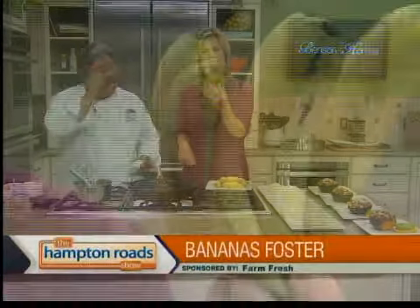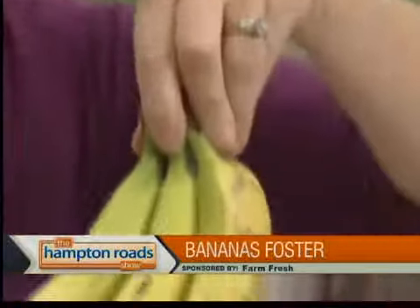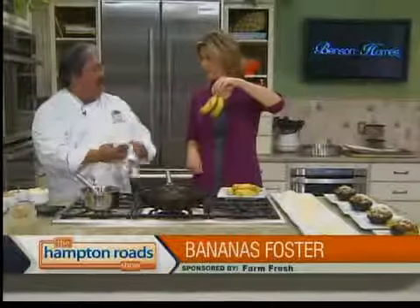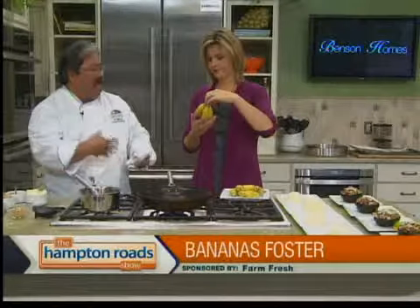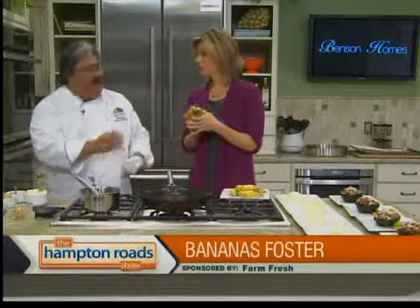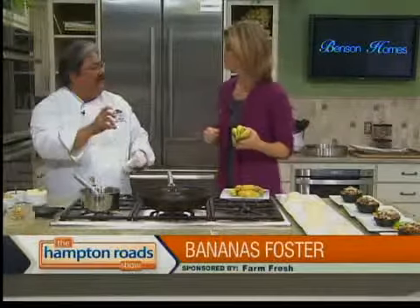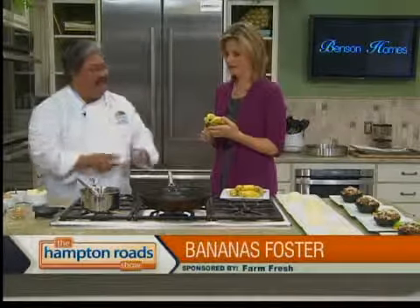What are we making now? What is up with these bananas — these little bananas? We're going to do a banana foster with a little twist today. At Farm Fresh, we have probably about four or five different bananas always available to you, and these are baby bananas. They're a little bit sweeter than the other bananas. A lot of people like to put them in the kids' lunches because they're small — perfect, small for small hands.